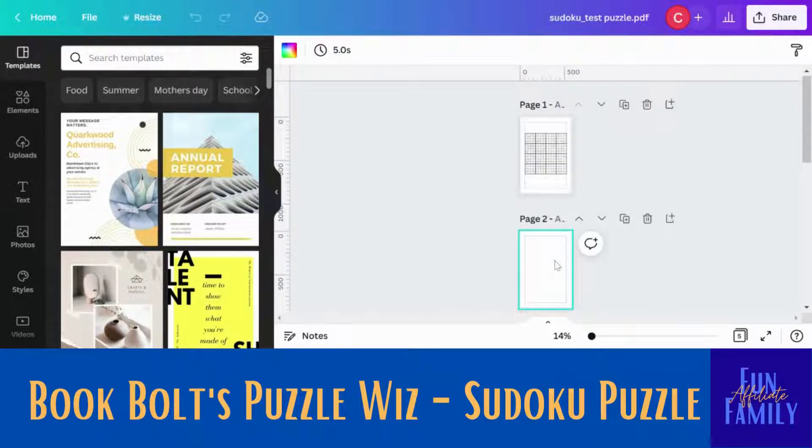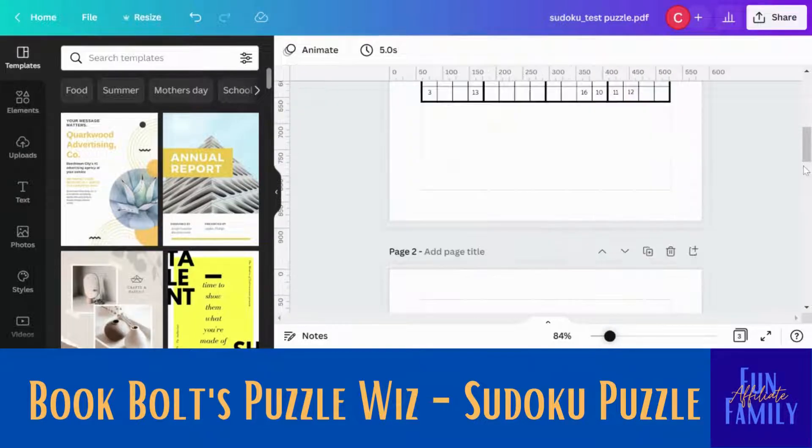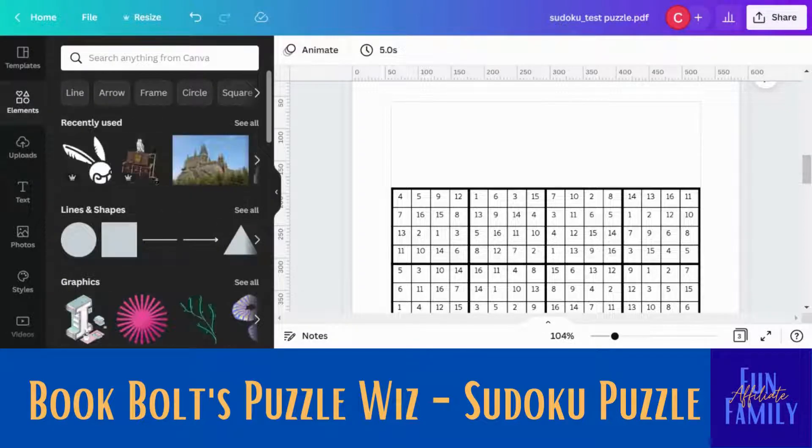Now what I'm going to do is zoom that out a little bit, and I'm going to delete these extra pages — unless for whatever reason you want to keep them. So I'm going to be deleting my extra pages like that. Then I want to try to add something to the page to make it look just a little more fun, so I'm going over to elements.